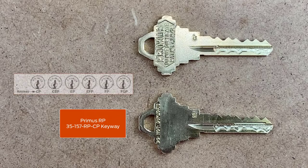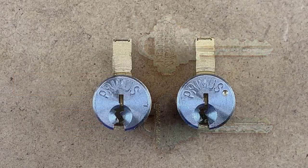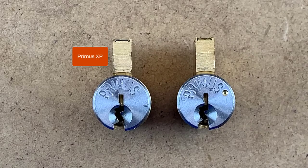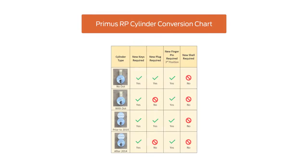The RP design is only available in classic obverse keyways as shown. The cylinder on the left is Primus XP and the one on the right is Primus RP. Conventional cylinders that will accept the taller foot of the RP finger pin have a small dot on the plug face next to the Primus stamping. This chart illustrates the parts required to convert conventional cylinders and full-size interchangeable cores that use classic obverse keyways from Primus XP to Primus RP. You may want to pause the video to study the information on this chart.